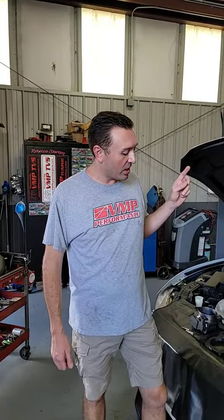Hey everybody, Justin here. I'm out in the shop in front of our Predator Swap 2017 Mustang GT. With Ford Racing releasing the Predator crate engine, I thought it was appropriate to talk a little bit about what we're doing to make what's essentially a hybrid Gen 3, Gen 2 engine work with a Gen 2 computer that is in this 2017 Mustang GT.